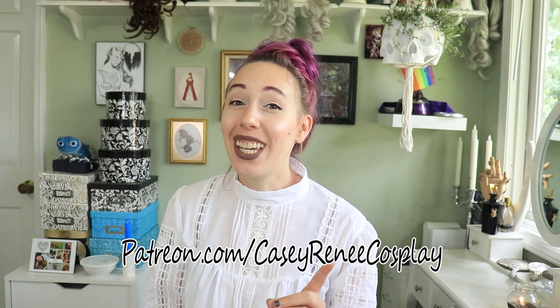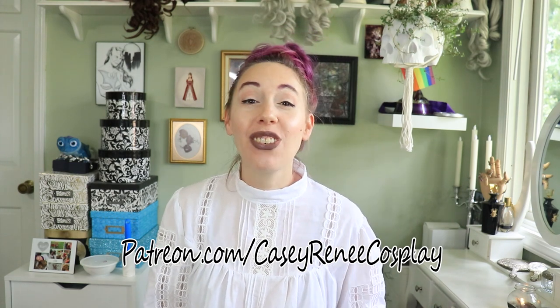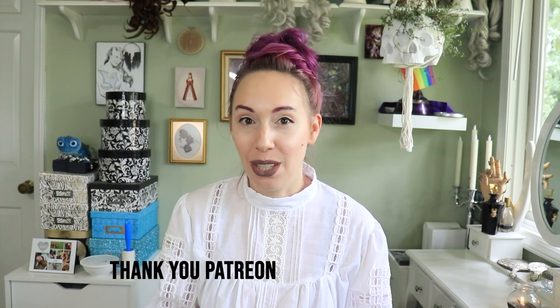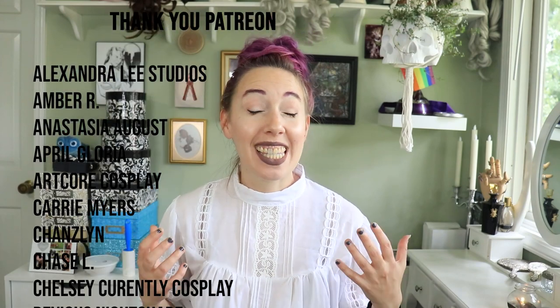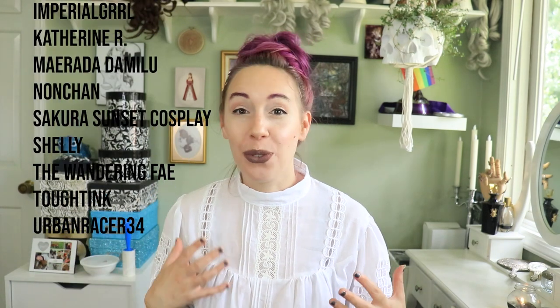Next week I'll be releasing the video on how I make the chemise and the corset for this costume. But if you don't want to wait, you can head over to patreon.com/CaseyReneeCosplay — my members-only website where you can help fund videos and get perks like early access to videos, exclusive monthly live streams, digital patterns or embroidery files, and access to the members-only Discord. The link is in the description. Thank you for watching — if you're as excited about this ball gown as I am, leave a mermaid emoji in the comments, like and subscribe, and until next time, may all your dreams come true.